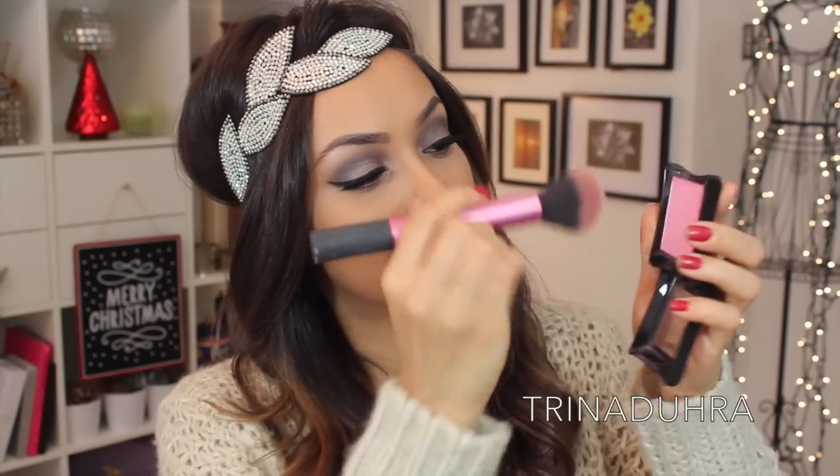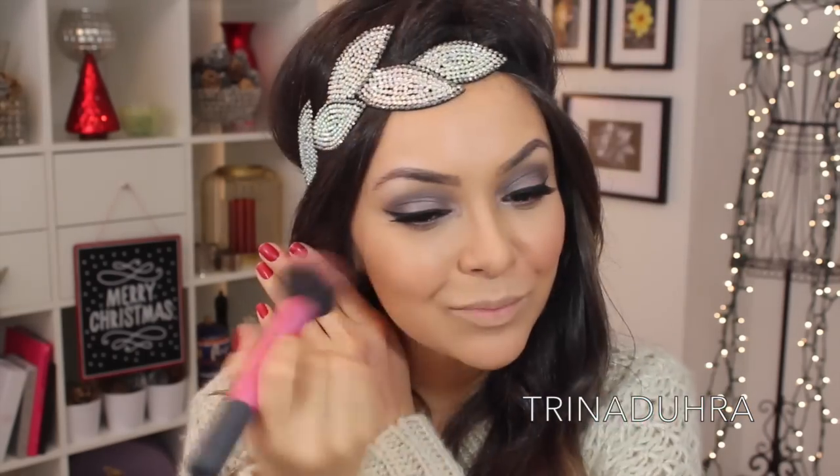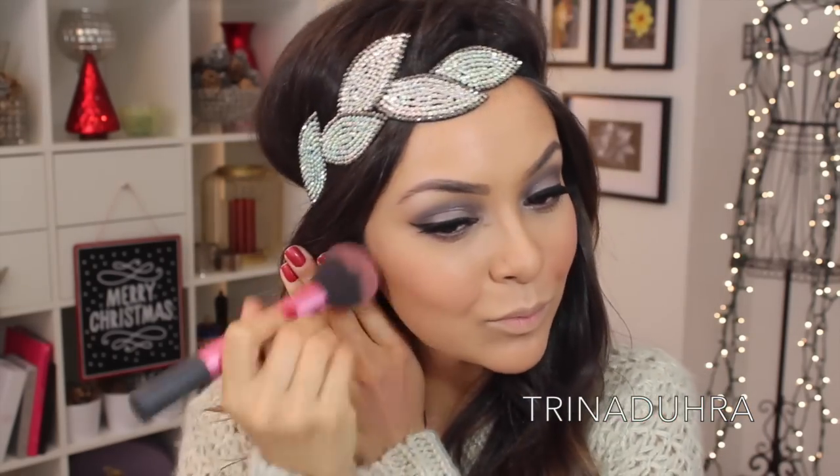For blush, I used Illamasqua's Nymph and lightly added this to my cheeks and blended up. I tried to use just a light dusting of this pink, because if you add too much — which I did — you'll have to take a blending brush to tone it down. Too much pink, so I had to blend that all in.